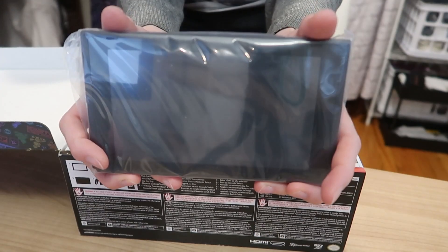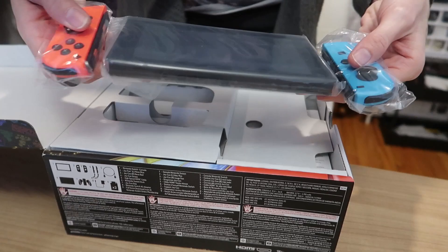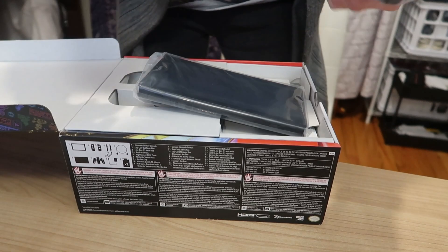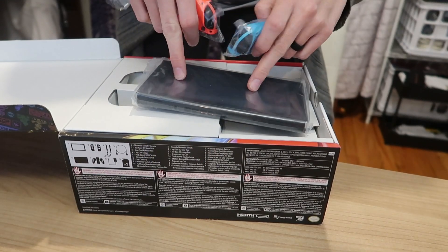Here is the main console screen. The two remotes pop onto either side of it — this is your handheld game console right here — and then you can hook it up to your TV. Take the remotes off and play against each other on the TV or on the handheld screen.